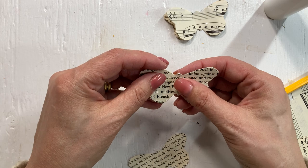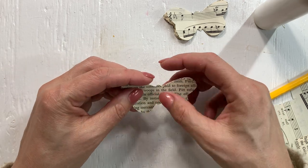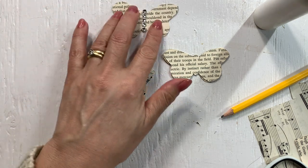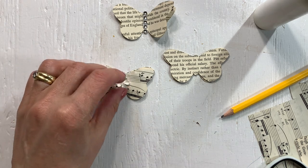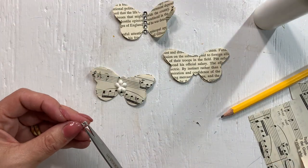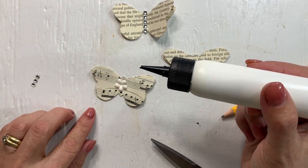So again, the easy, fast project that you can use your scraps for, or all those book pages that we have so many of. And then you can decorate it like this one - I added some bling in the middle, or you can add a flower in the middle. That's what she did and I really liked that. Let's add one little piece of bling in the middle. Her butterfly had a totally different shape than mine as well.